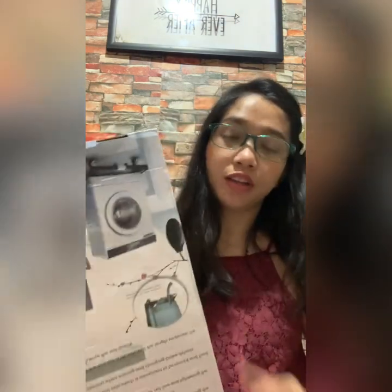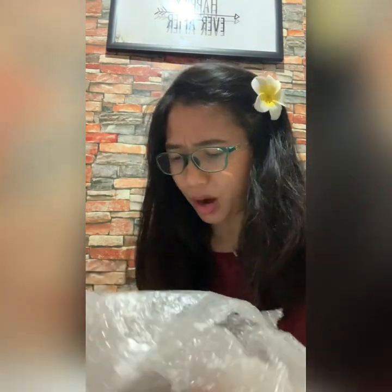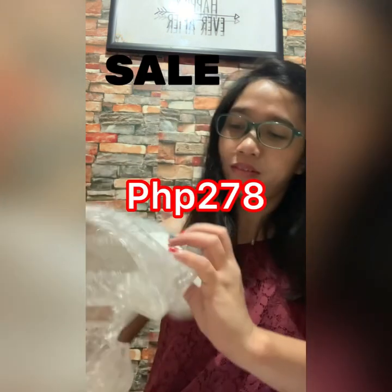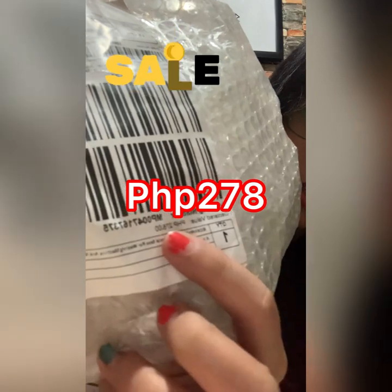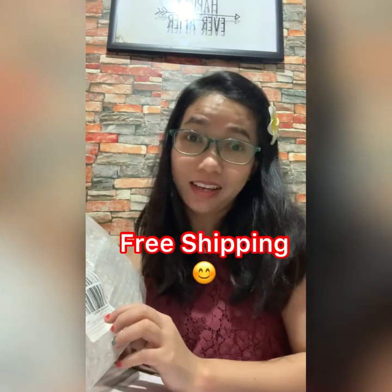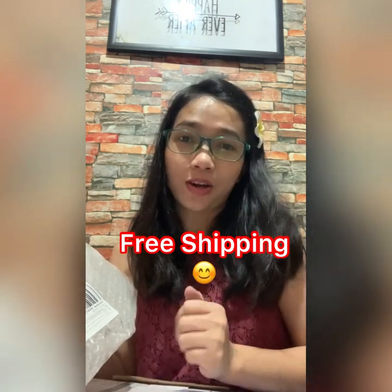For those of you curious about how much this special base costs — let me check because I believe I got it for a very cheap price from Lazada. There you go — if you can see, this only cost 278 pesos. It was actually on sale at the time I got it, and the shipping fee was free as well, so there was a promo at that time — lucky me!